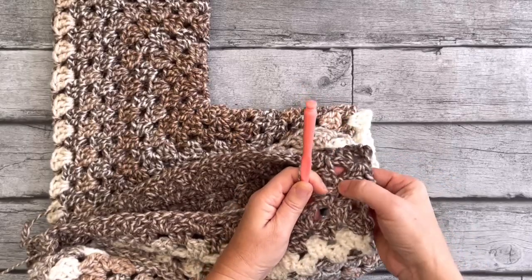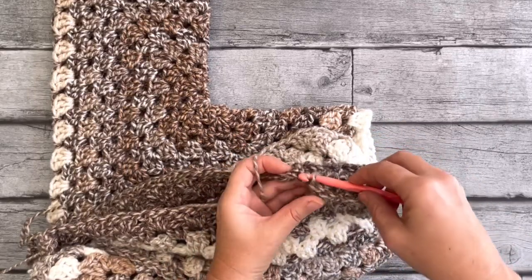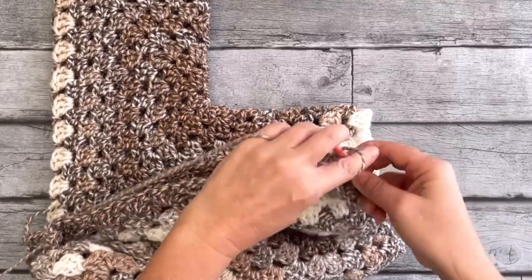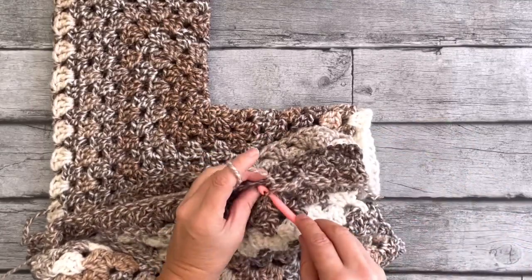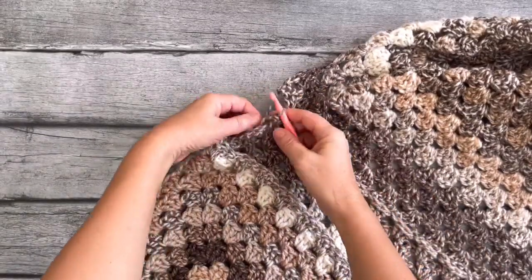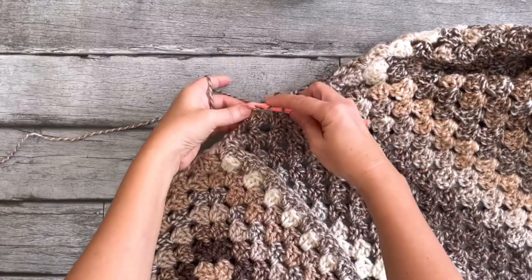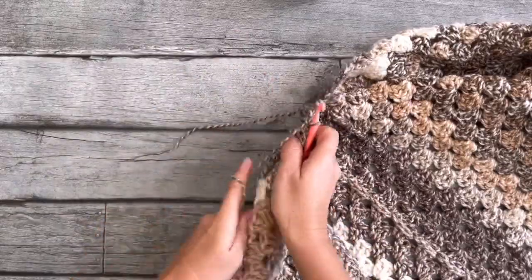You can see them stacked up again on top. Slip stitch to the other side, then three double crochets into the next space. Slip stitch into the next one and so on, stacking all the way to the top. Up here, do one more slip stitch to the other side, then just one double crochet into that last space — and now it's all connected.